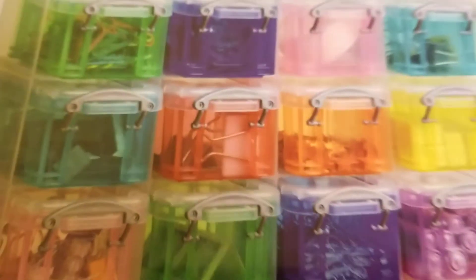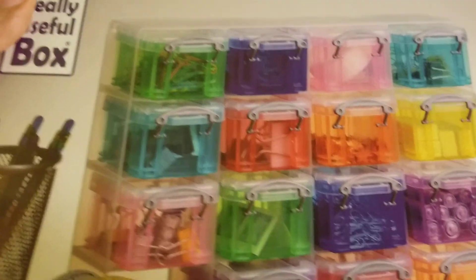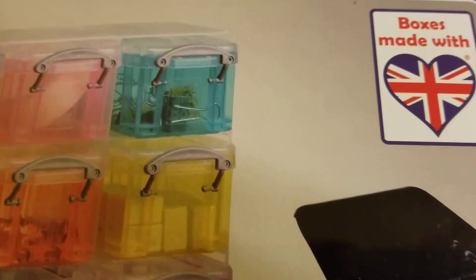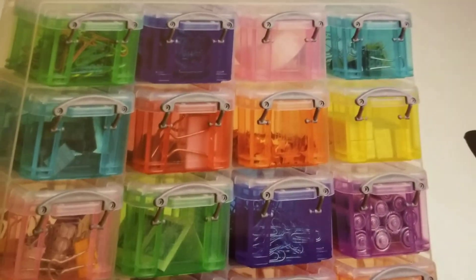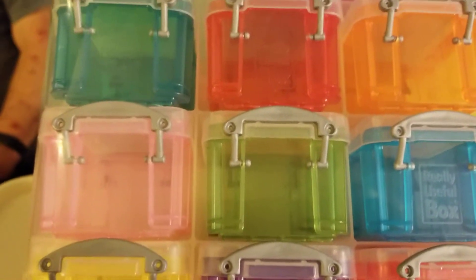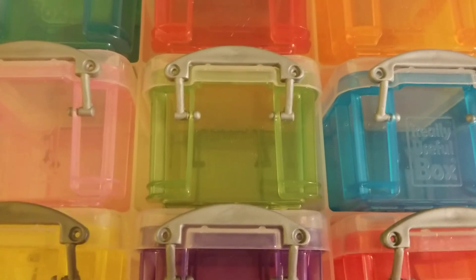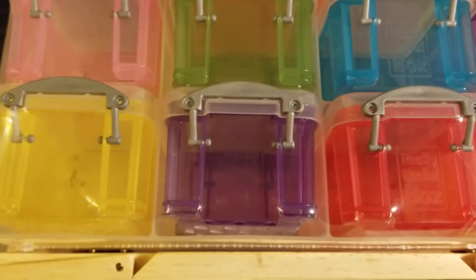Mr. Bob turned one over so you can see the box, and he was quite happy to see they were made in real England. This is how it stands up, and the drawers are individual. I bought three of them — they were on sale for $9.99 at Michaels today. I really wanted five because they also had a $20 off a $50 purchase, but that's okay.